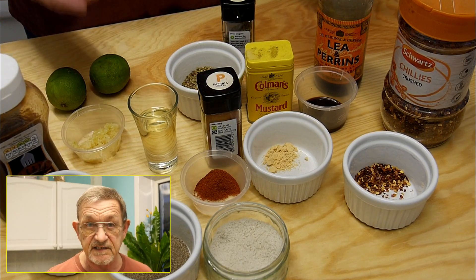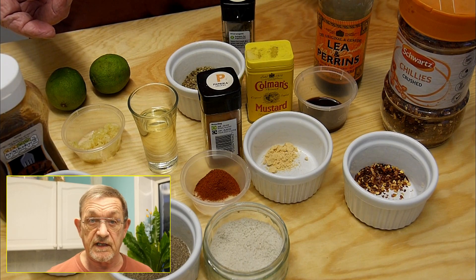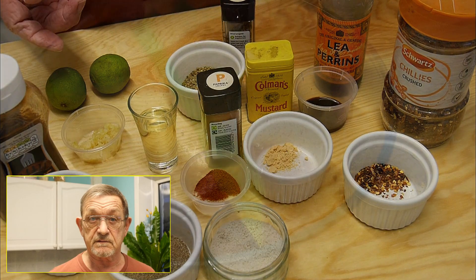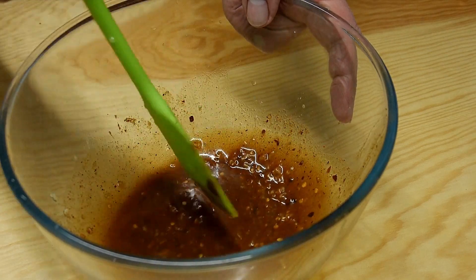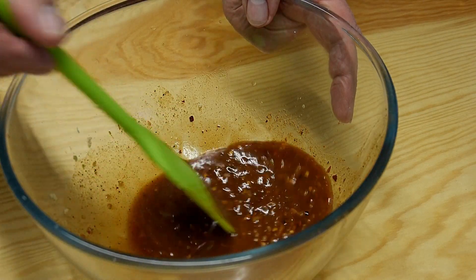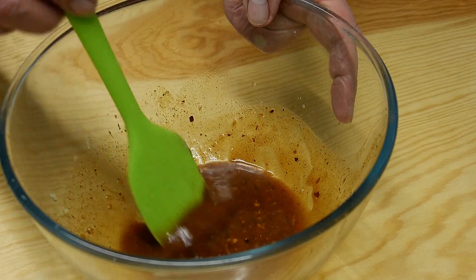Leave it for at least one hour — longer if you've got time, or even overnight if you want. Then we can get cracking with the cooking part of the video, making sure to give our sauce a really good mix. This gives those chili flakes a chance to soften up and release their flavor.